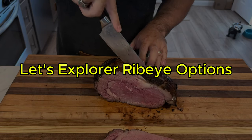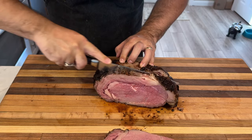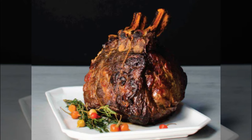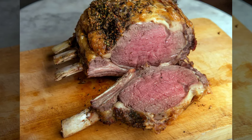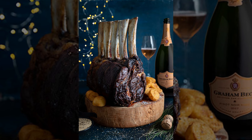Not sure which ribeye roast to pick for your next meal? Let's explore the options. First up, we have the bone-in ribeye roast, also known as a standing rib roast. This cut includes the rib bones, which help insulate the meat during cooking, potentially adding more flavor and juiciness. It's a classic choice, especially if you love the presentation of a roast with the bones intact — that dramatic flair is perfect for a special occasion.